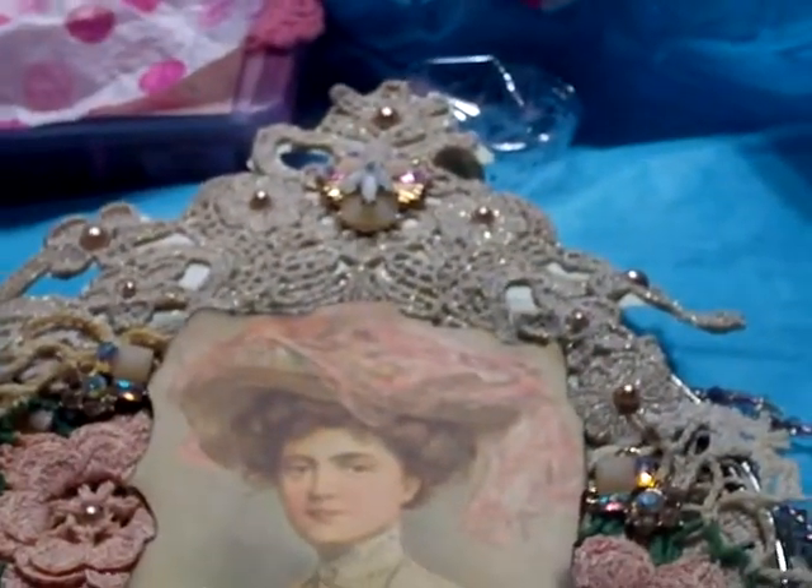Grammy just went to assisted living, though it's not like a nursing home or anything like that. She's got her own apartment, but there are nurses on call 24 hours a day in case something happens. Mom and dad are also going into one of the assisted living places — they've sold the house, and both of them are in their 80s. They're just looking for simplicity.